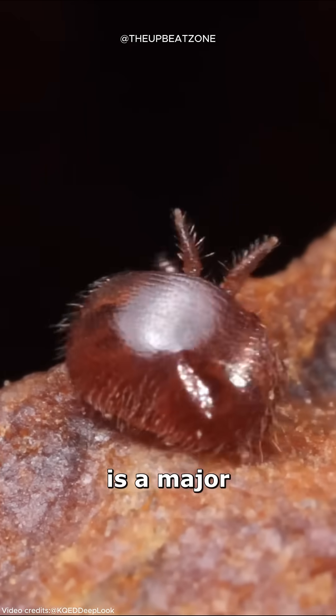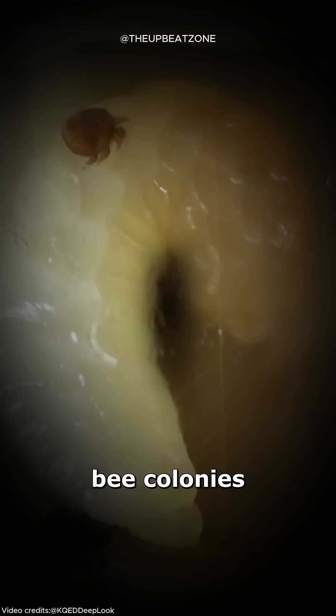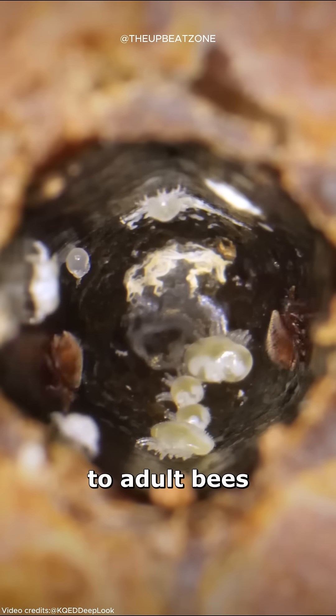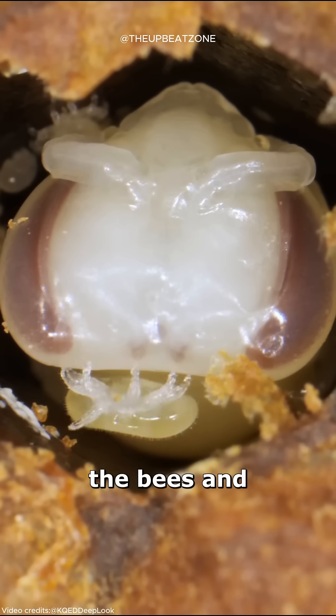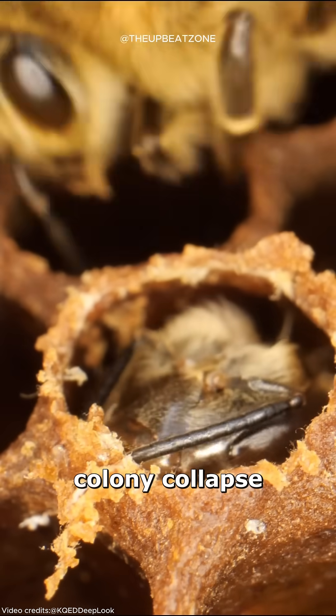The varroa mite is a major parasite that affects honeybee colonies by attaching to adult bees and infesting brood cells, which weakens the bees and can lead to colony collapse.